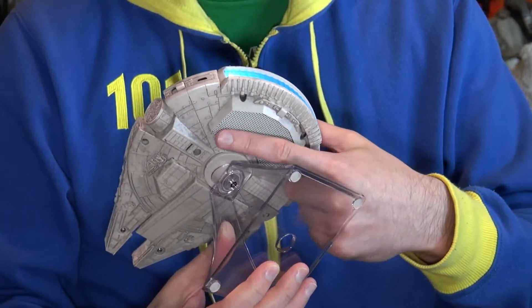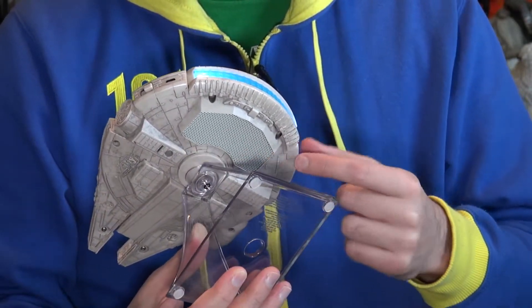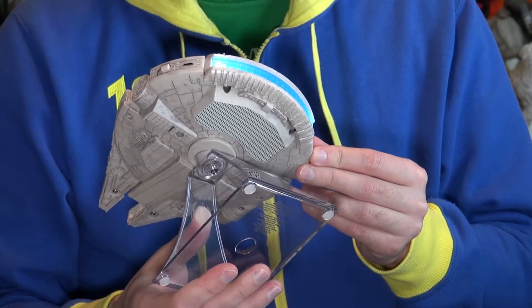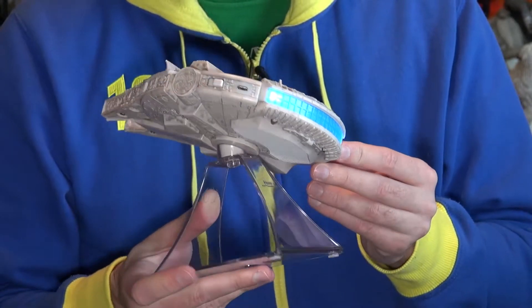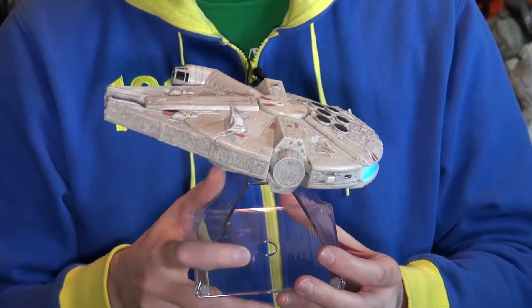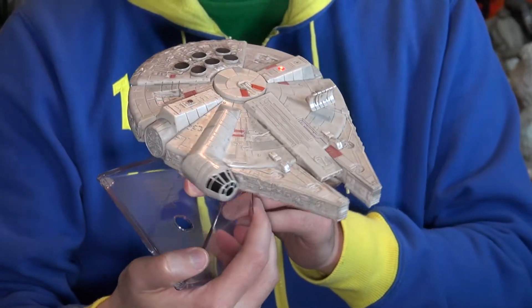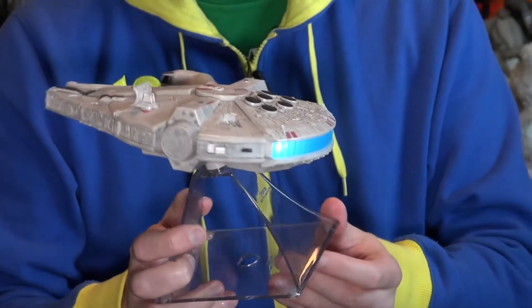Here is the speaker, and this is an iHome device so it's a little bit on the cheaper end of Bluetooth speaker standards, but it does make a pretty good sound that we're going to demonstrate in just a minute. It actually looks pretty good too.